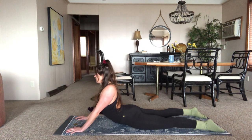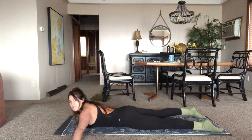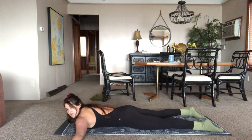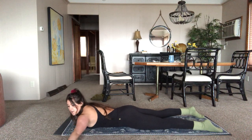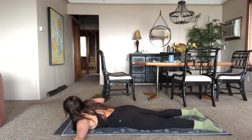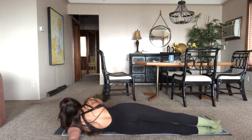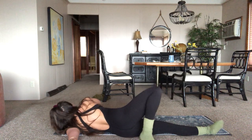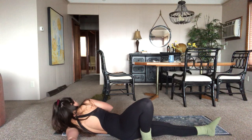Exhale, come down. Let's send the left arm out — hand down pointing straight out, or you could bend it and cactus it here. Then roll a little bit onto the left hip. It may be enough to be here. Or maybe you're bringing the right foot up, bringing that foot out, using the right hand to push yourself more onto the side — deepening the stretch into that shoulder.